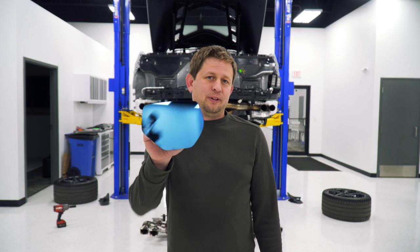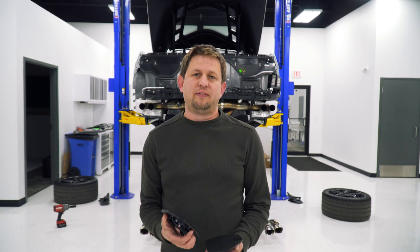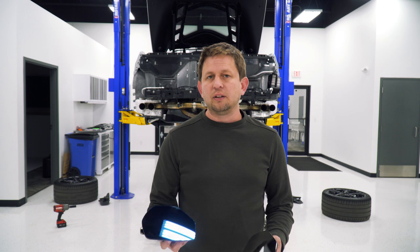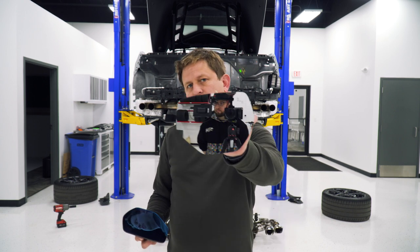First up in April we have our mirrors. We have a blue version, a chrome version, and an amber version coming. The blue and the amber are designed to act like an auto-dimming, anti-glare feature. So if you're looking for that, those are the two to choose — if you like the chrome, go with that.